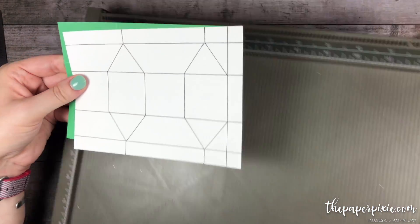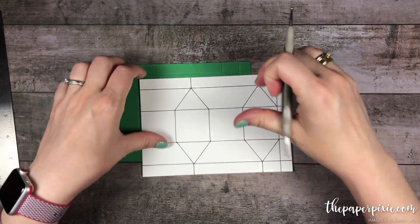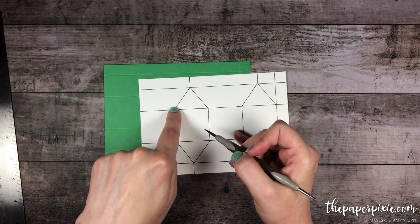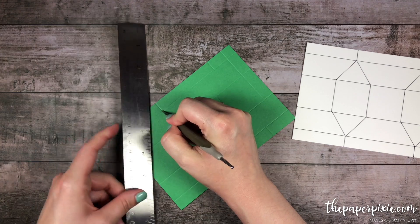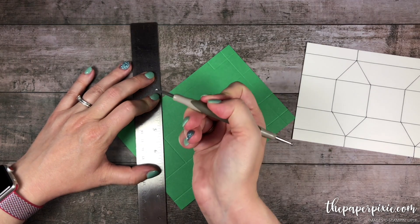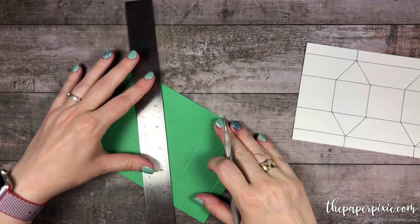I'm gonna put my Simply Scored away just for a little bit and now I'm going to score the diagonal score lines. Using those little short score lines, we're gonna meet that up at a 45-degree angle with the score lines in the center. The easiest way to do that is to place your stylus where you want to start, then bring your ruler up to it — again just to the left to leave room for the stylus — then score that at the diagonal. I'm gonna do all of those diagonal score lines now.